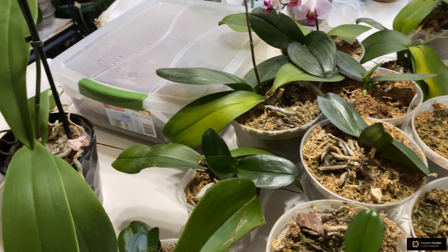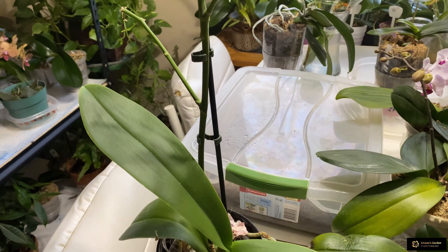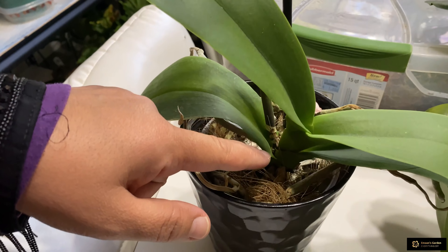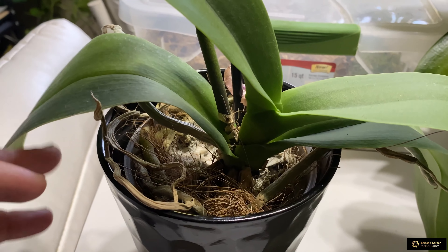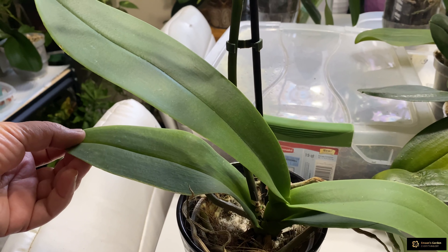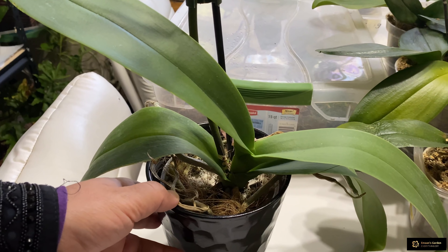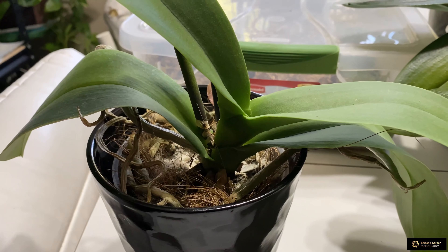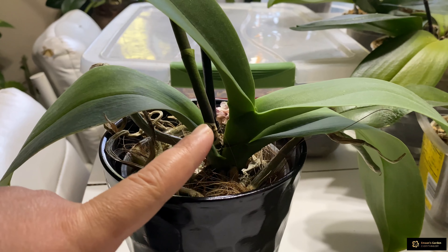The first orchid is this one. I bought this orchid from Lowe's. This orchid had one leaf which was yellow from the base, close to the stem. I thought this orchid was nutrition deficient, but I was wrong. When I brought it home, after three or four days this leaf started decaying from the base, and what I did was put it under the fan. I wanted to see if the rotting would stop, but it didn't stop.